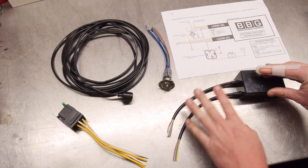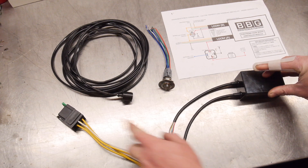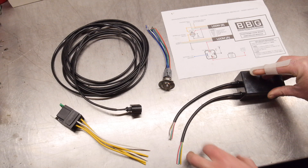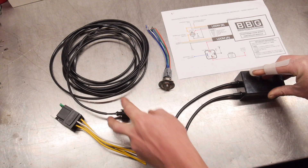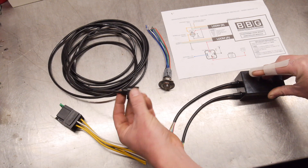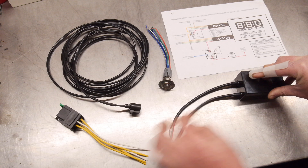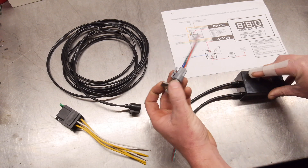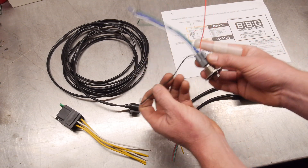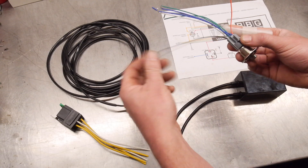I'll quickly run through the wiring. Starting with loom A: the red and the white go to power — red will run to pin 87 on the relay, and white will go to a good ground either at the chassis or battery. The green and the brown on loom A run to the caliper — green always goes to caliper number one, which is always red. Brown is either white or black depending on what the other color is. The yellow on loom A is the illumination and indication circuit that goes to the switch's red wire. The black wire on the switch will go to ground.